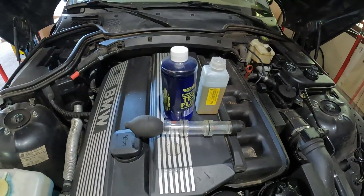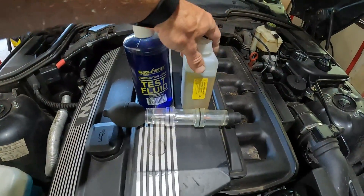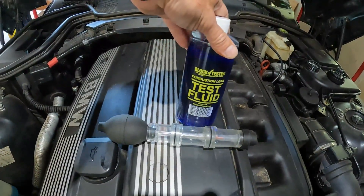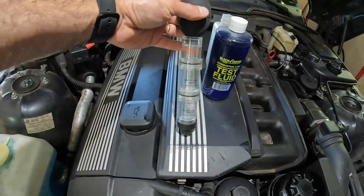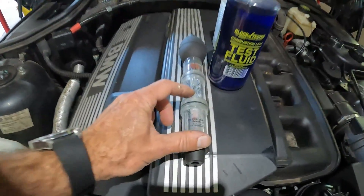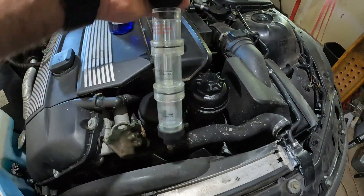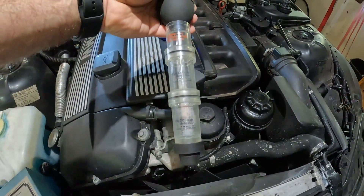This head gasket tester is looking for carbon dioxide — that's really all this does. I have two things of fluid here: this yellow fluid used to be blue, which means it's bad and I need to throw it away. I picked up some new test fluid just for this video. You fill the fluid into the two bottom chambers up to the line, then squeeze and take a sample of the air. When it changes color, it indicates there's CO2 from exhaust gases, which proves you have a head gasket problem.